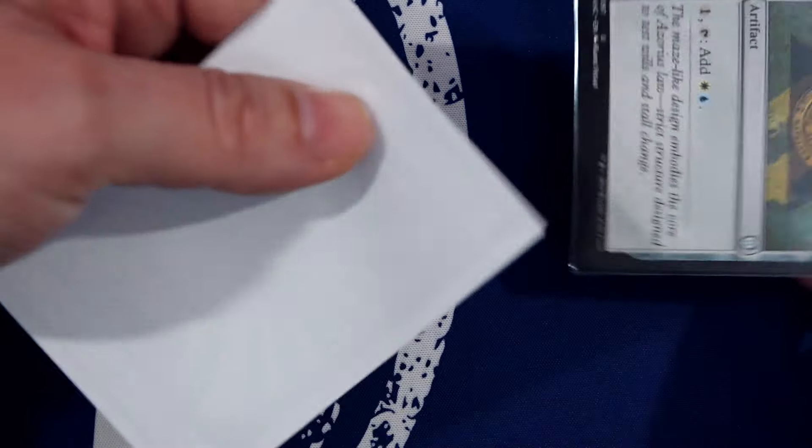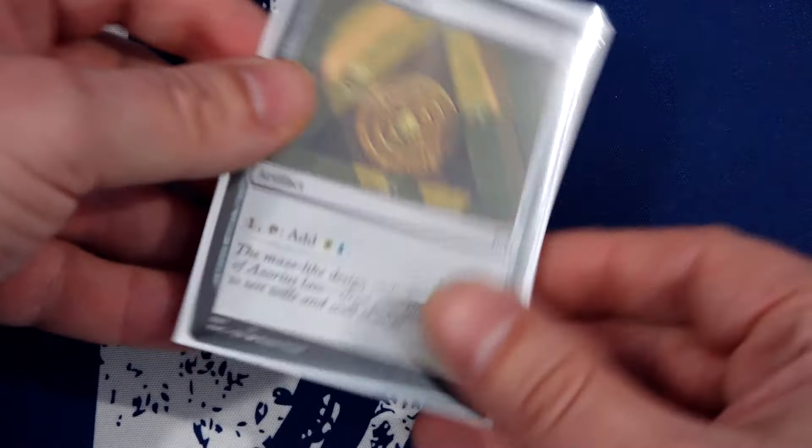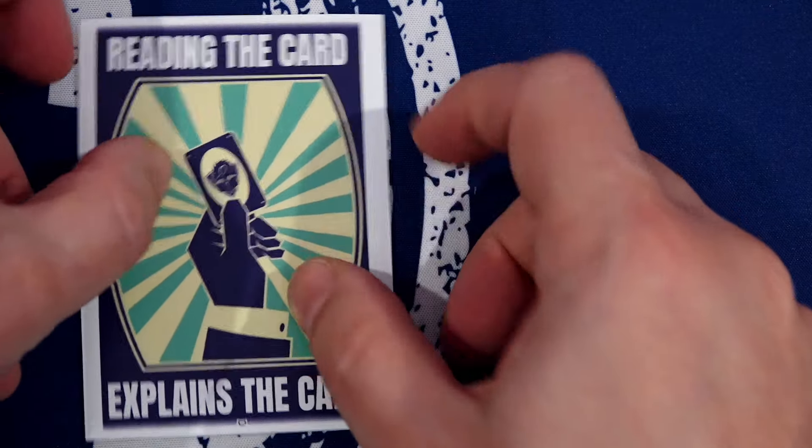Double sleeving is very easy, and the corners of the cards are not sharp. So while they did not employ my favorite textured back, the overall sleeve quality is still very high.